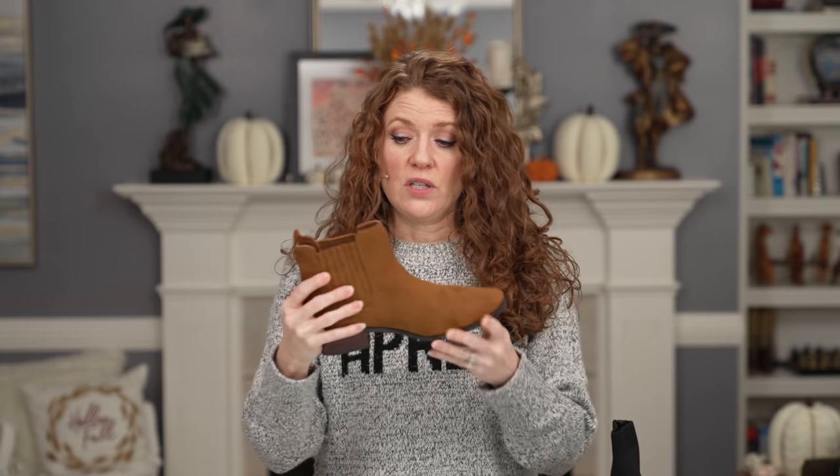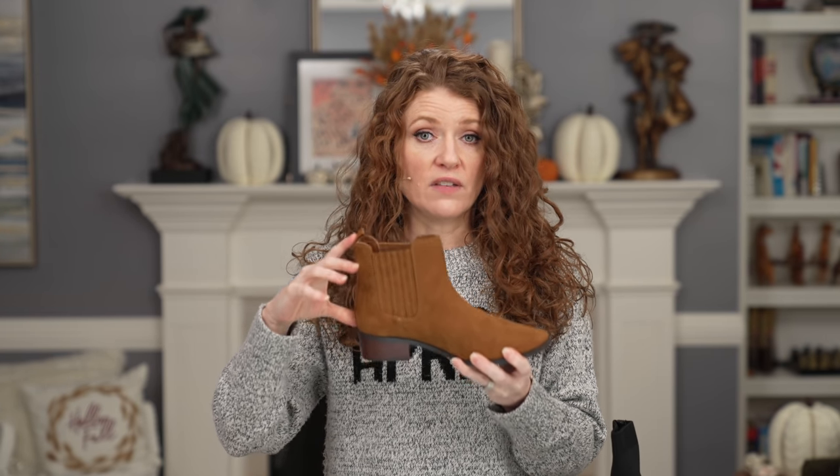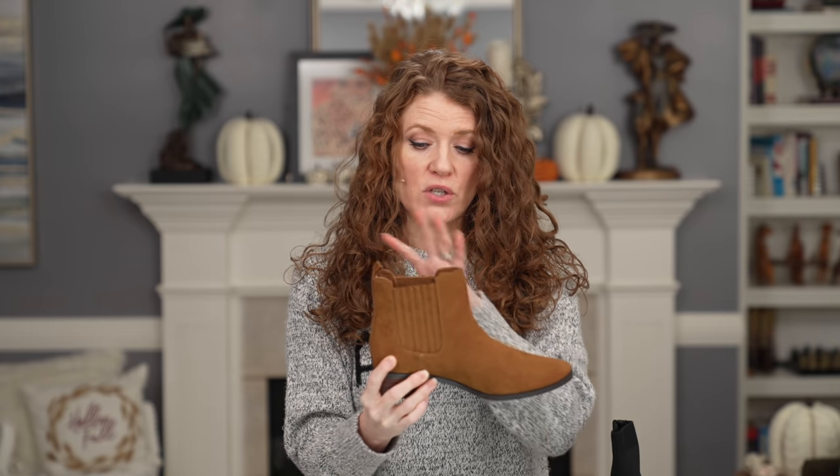Medium shaft booties have about a four to five inch height on the shaft. The width is about the same as the lower shaft, but as it gets higher up the leg it looks wider because the leg gets skinnier and the boot sticks out a little bit more. Then you have your higher shaft booties — think lace-up booties, combat boots, and sock booties — at about six to eight inches in height. I'll reference all three of these throughout this video.